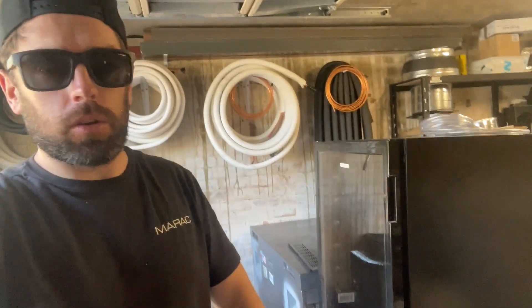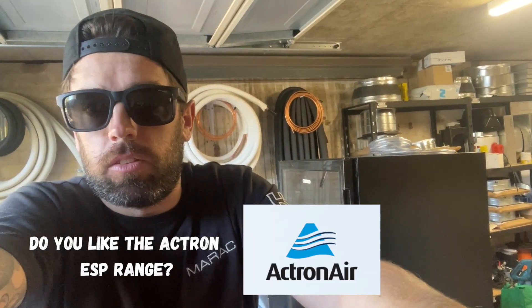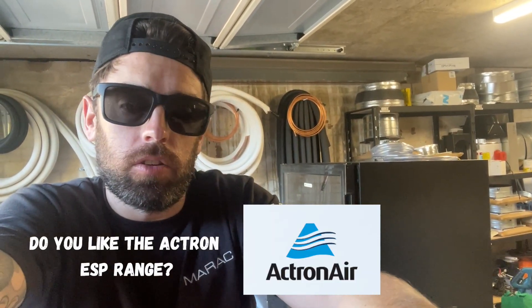What up doggies? I hope everyone's had a good day and a good end of the week. If you're in Australia, I want to know — what do you think of Actrons? Let us know in the comments. I just want to know what you reckon about the ESP range. Do you actually rate it? Or do you think they're rubbish? Just curious what everyone thinks. Do you think soft starters are any good? Do you support Actron being one of the last Australian manufacturers out there? Curious what your thoughts are.